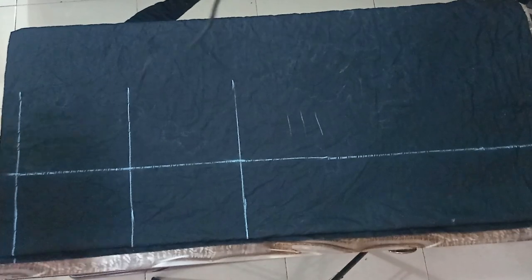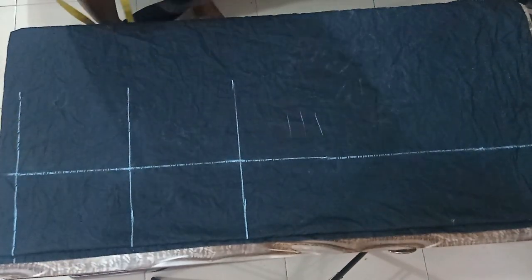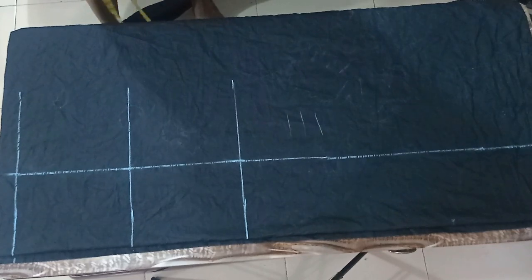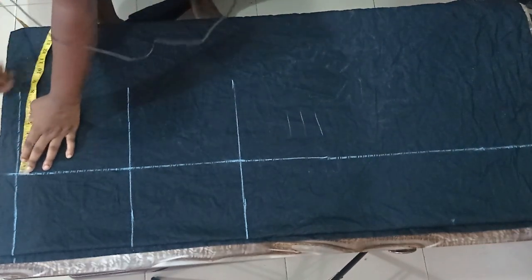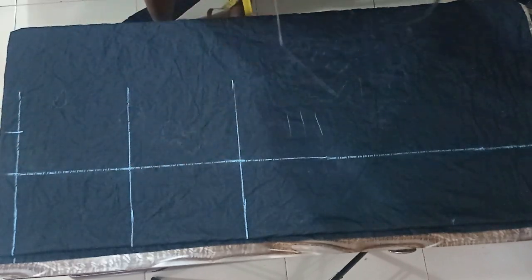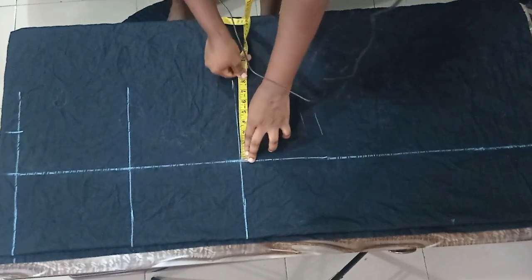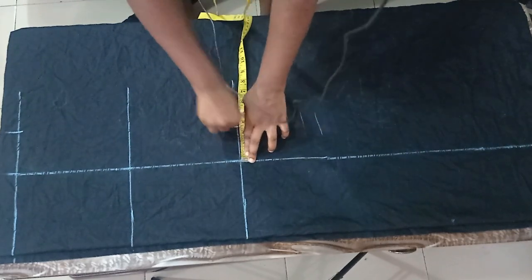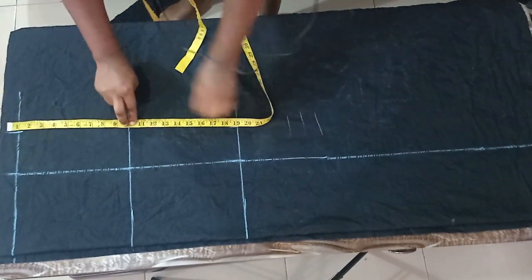Now I'll start taking my measurements for the center front. I'll be using my bust pad measurement which is eight inches divided by two, giving me four inches. For my knee length I'll deduct half an inch, so four inches minus half gives me three and a half inches, and then I'm going to make this into a straight line.